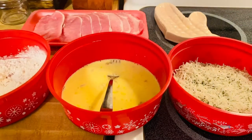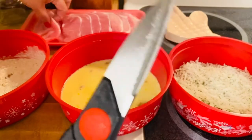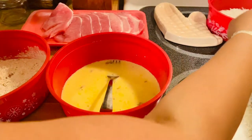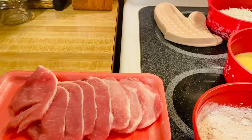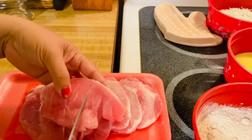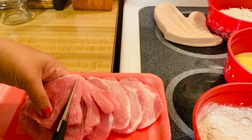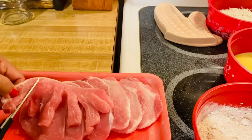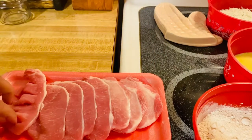Instead of using breadcrumbs, I'm going to use these beautiful coconut flakes. So the technique I'm going to use on our pork chop — you get a scissors, take your pork chop, and just cut them just like that. This will give more crispiness to our pork chop. We're just going to finish this up, and then I'll show you how to fry them.